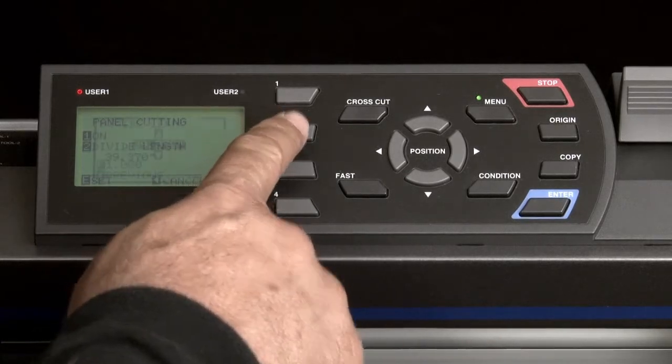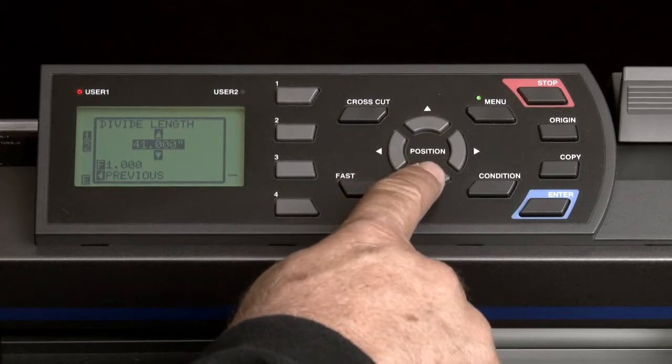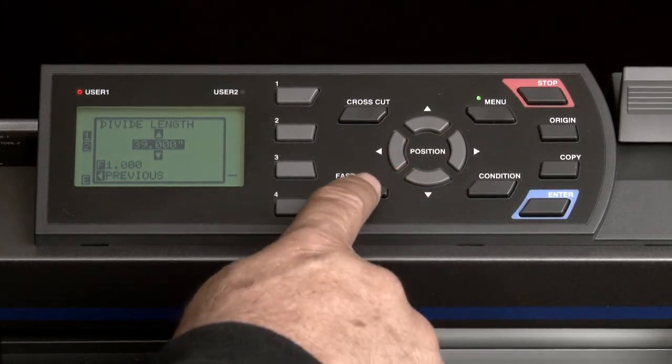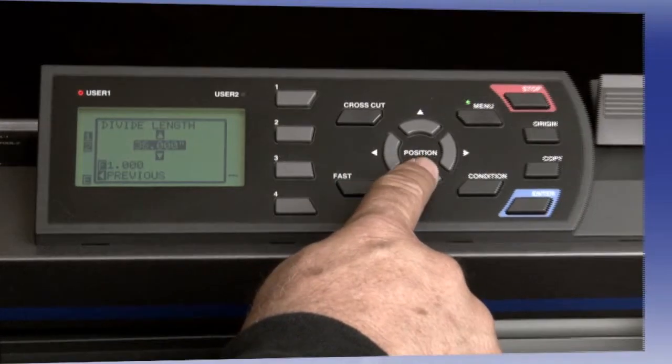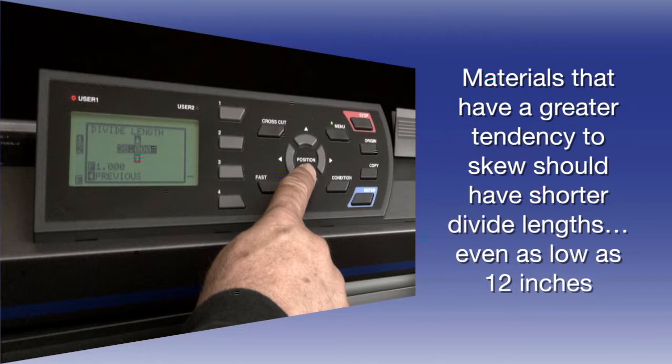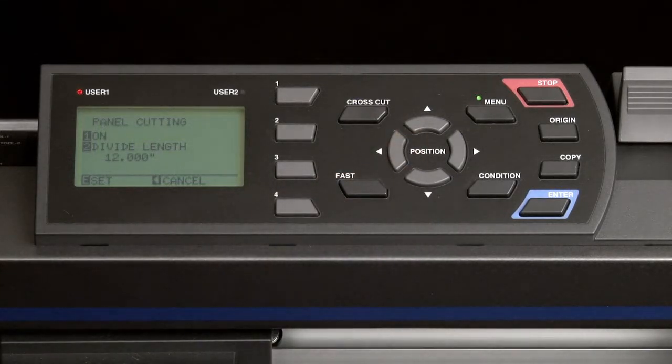To change the value, press the 2 key. In the pop-up menu, press the up or down arrow key to set the length of the panels. As a note, if you press the fast key, this will change the increments to a higher value. When setting this value, keep in mind that as a general rule, materials that have a greater tendency to skew should have shorter divide lengths. In some cases, you may even want to have the length set to as low as 1 foot or 12 inches. Once that value is set, press the left arrow button to get to the previous menu, then press Enter to accept the changes.